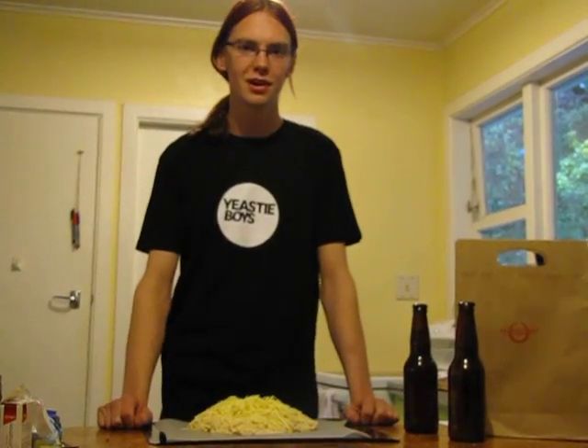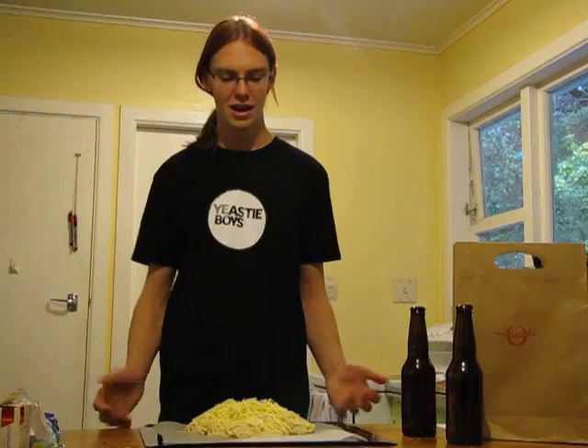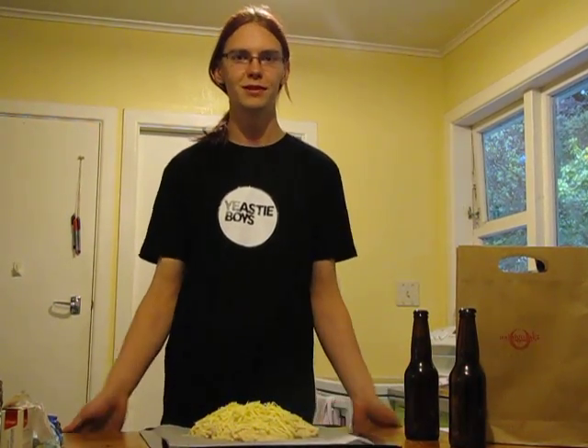You put it in the oven at 180 for about an hour and you should be enjoying your Beer Bread after that. I'm Stephen, thank you.